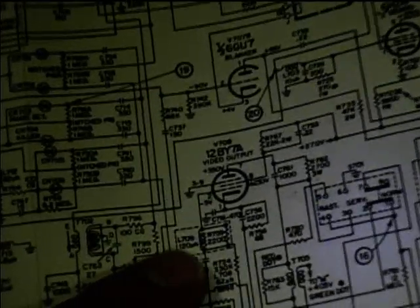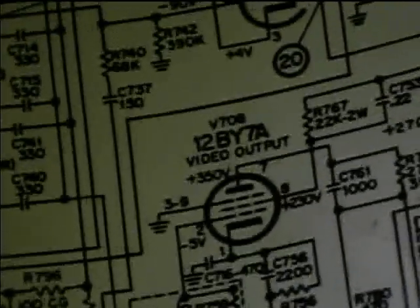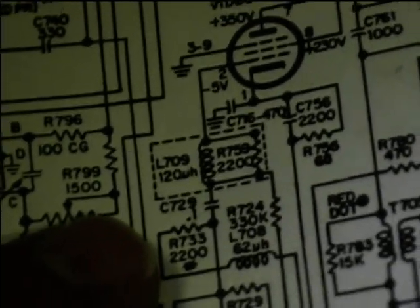You can see right there L709. They're right in the grid input to the video output tube, so if those are bad that would definitely stop or mess up all video signal — it would really mess up the signal path into the tube. So I'm going to have to get the chassis back out and replace that. But now let's do the degaussing.